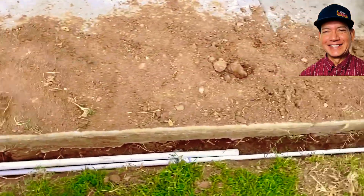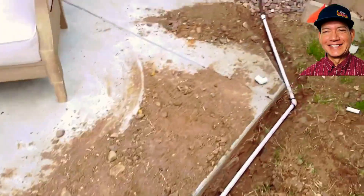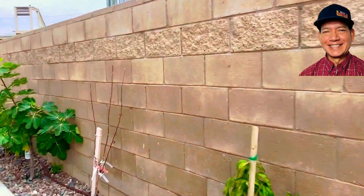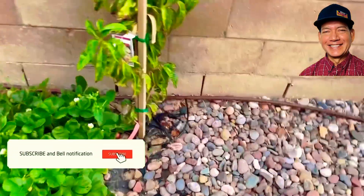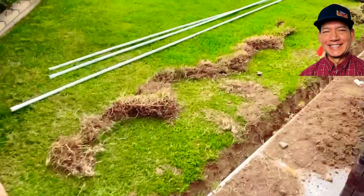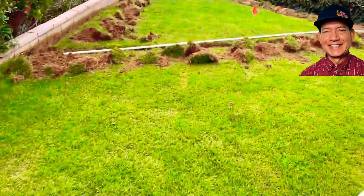The drip line goes all the way over here and feeds these fruit trees. Those are being irrigated by bubblers — look for the bubblers. And then we have sprinklers for the grass.